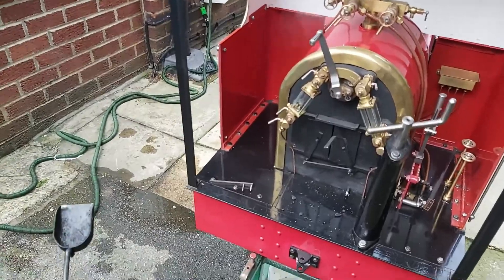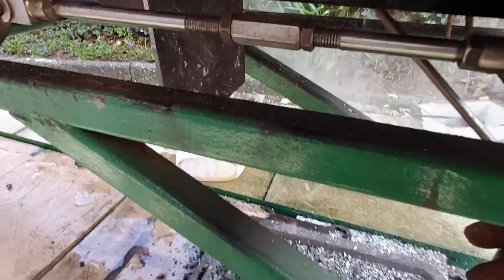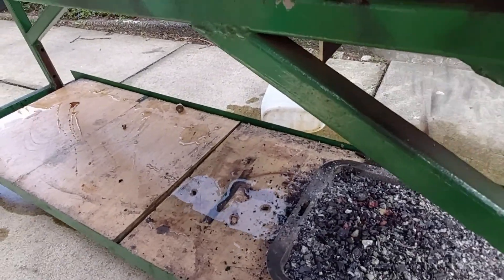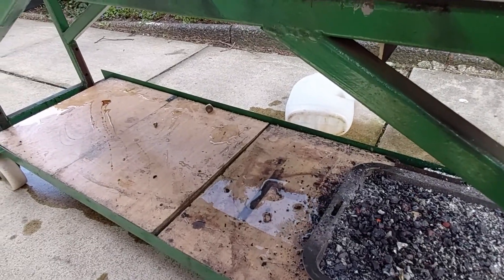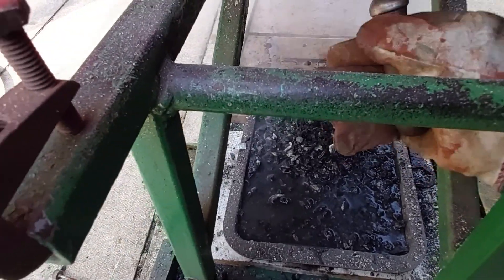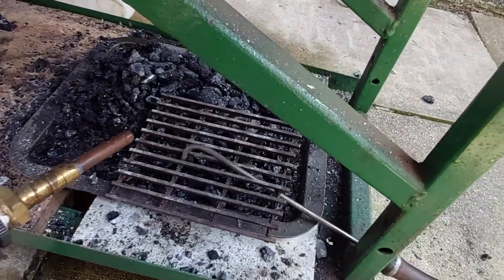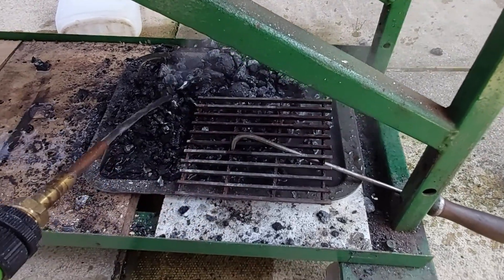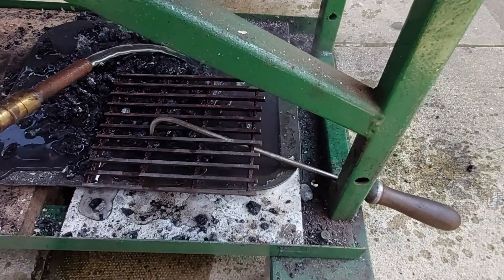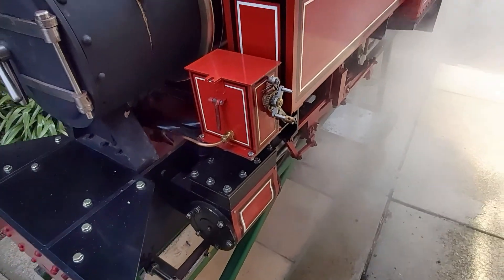Well, for the first steam up it didn't do too bad — the safety valves are okay. It's just a pity that the large injector failed to function due to the steam valve sticking and the water valve not opening. The minor problem would be the gauge glass, which would only be a two-minute job to sort out. I don't think anything ever goes straight forward on the first steam up. I'd like to have run the valve gear on steam, but circumstances prevented that — I shall do that on the next steam up. It ran under compressed air without any problem, so I can't see any issue running under steam.